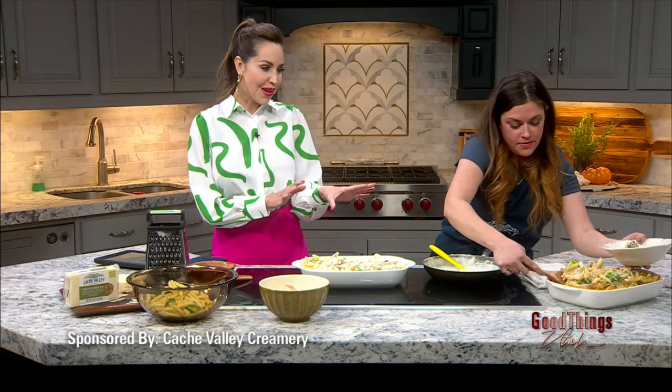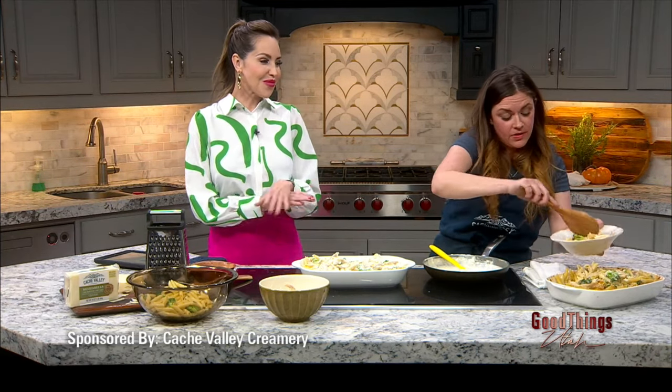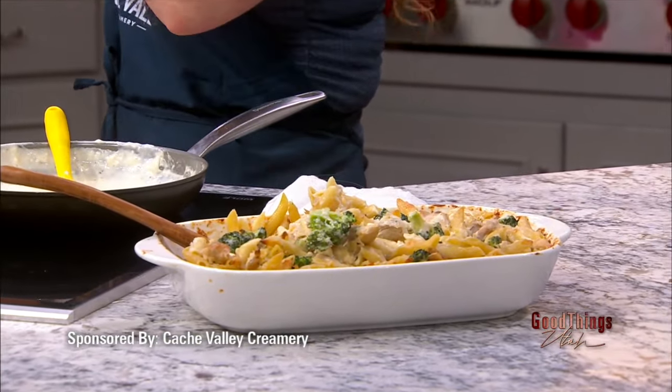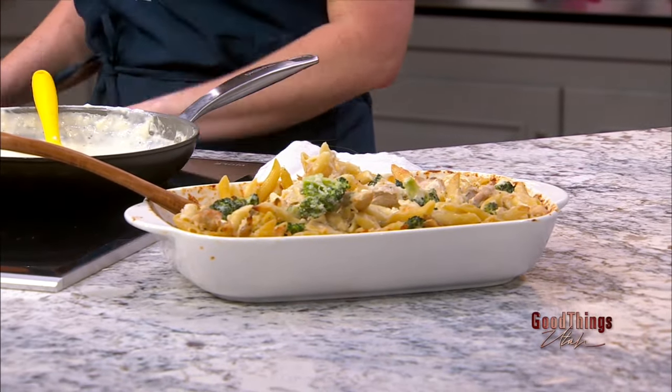My mouth's been watering since we started this segment. And even though it's really quick to put together, you could even put this together in the morning, have it in the fridge, take it out at dinner time, bake it, and you're all set. We will link to everything — you will have that recipe on our website. Delicious. Ten out of ten. Thank you so much. Thank you again to Cache Valley Creamery for sponsoring this interview.